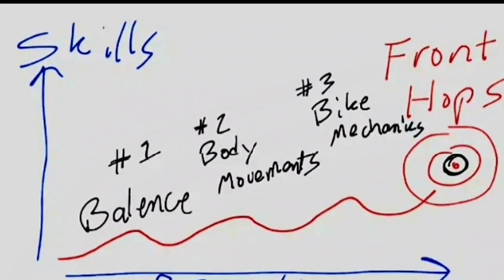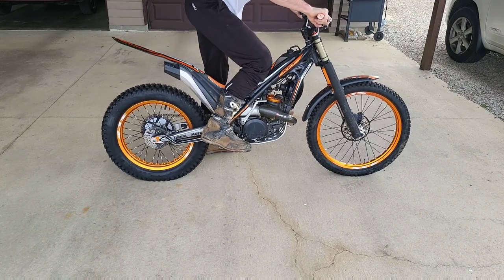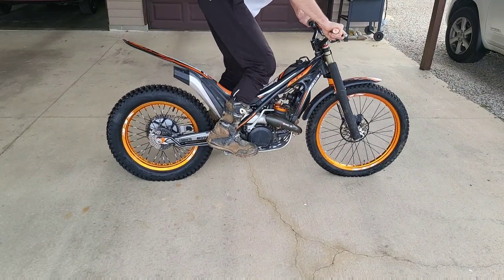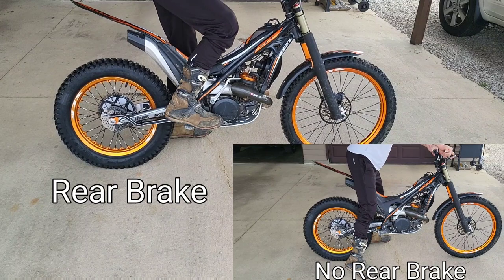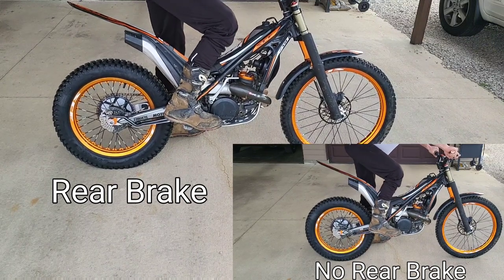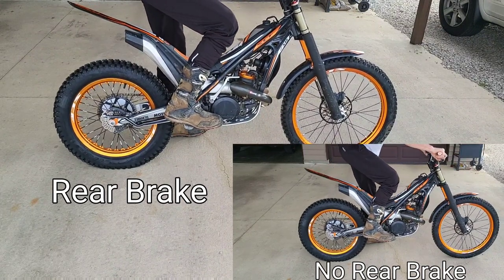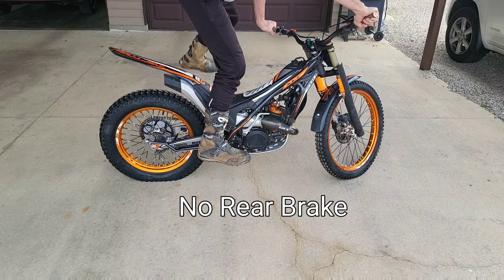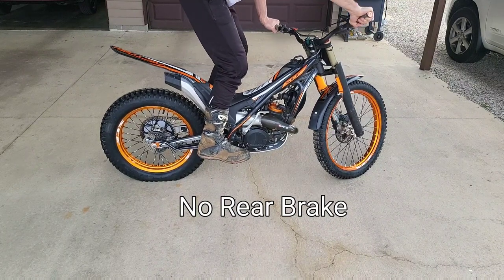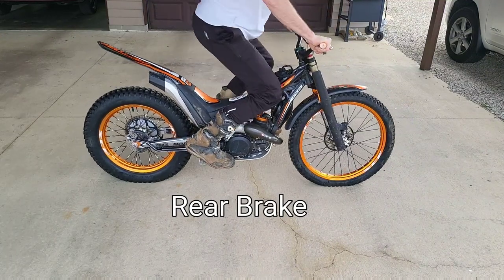Now let's take a look at the bike mechanics — the third aspect — and how the rear brake really changes the way that front fork compresses. Without the rear brake, the rear wheel is rolling forward until the front fork is at the bottom of the stroke. Now with the rear brake on, look at that back wheel — it's hardly rotating at all. What a difference that makes. The front end gets to the bottom of that stroke much quicker when the rear brake is applied. It's a shorter stroke, a firmer base to push off of.